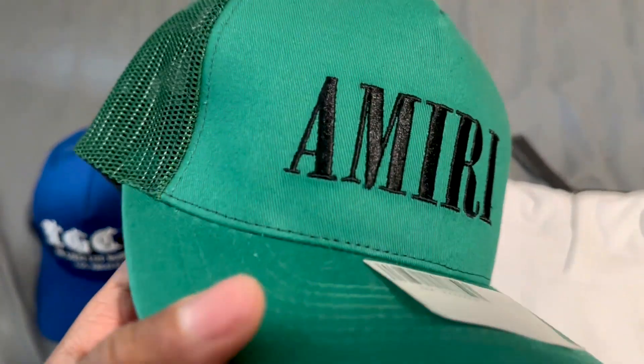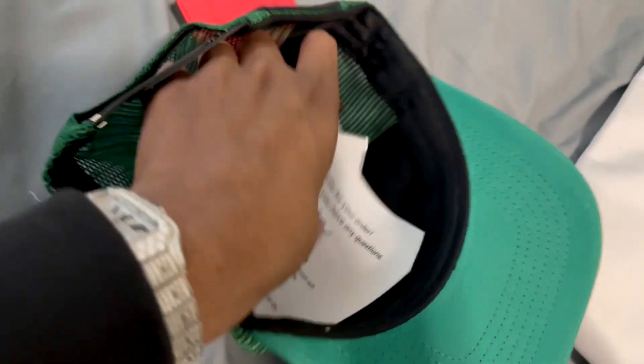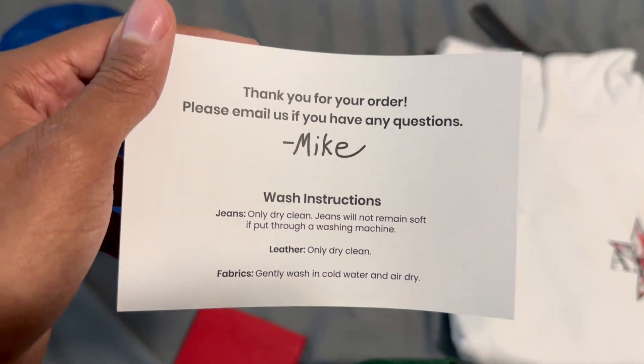This is hat number two. You can take off the sticker. Look at the stitching. It says Amiri right here. There's a size tag right there also. Shout out to my boy Mike — he always gives you a little card with washing instructions, telling you how to wash your stuff.